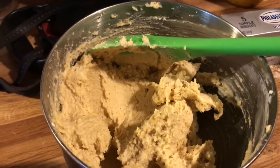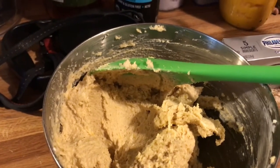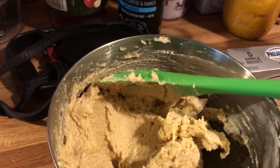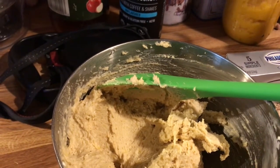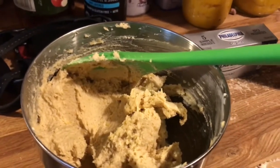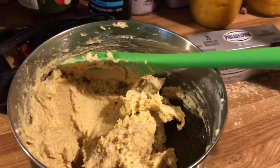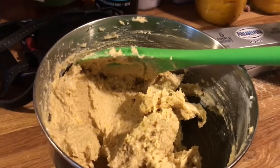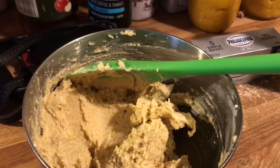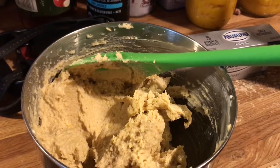After I added the spices, I added half a cup of pureed pumpkin, six tablespoons of powdered erythritol, four tablespoons of coconut flour, one teaspoon of vanilla extract. And because I like mine a little bit sweeter, I also added two servings — which is 14 drops — of liquid stevia.